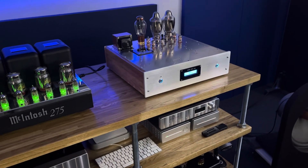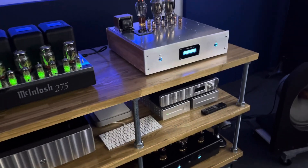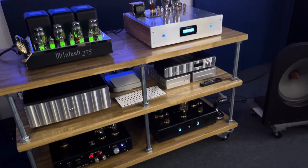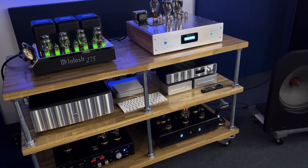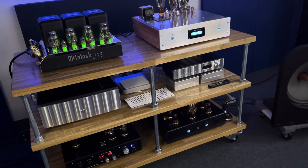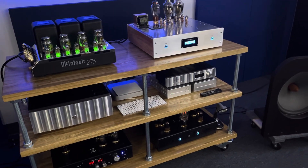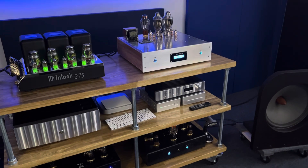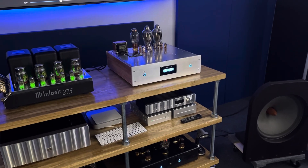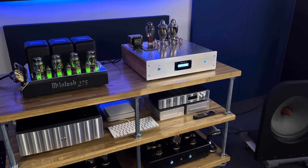One of the things I did notice is just the interesting synergy between Al's gear. I don't know what he does, what the magic sauce is, but there's something this guy does — the way his gear works together is just incredible. I think some components are just that way. Overall, just really a stunning DAC. I can't say enough how much I love it. It's the first DAC that's really, really floored me. When I first heard it, I was in love with it. So anyway, I hope you enjoyed this review, and we'll be back at you soon.